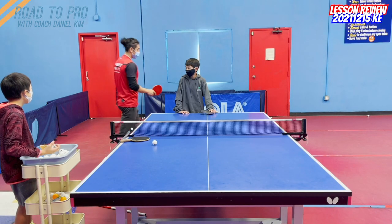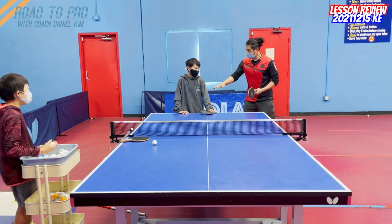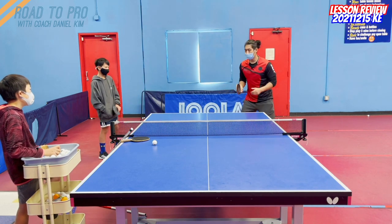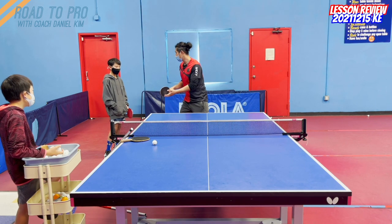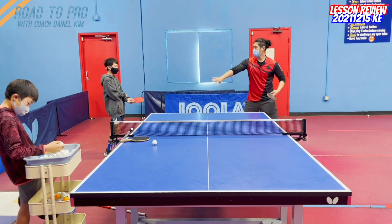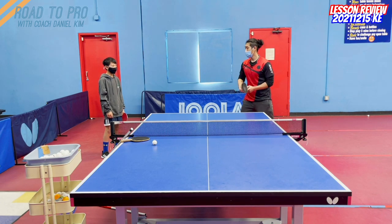So we're going to do crossover footwork, just go over it a little bit again. When you start from here and the ball is coming all the way over here and you want to play the forehand, if we do one step to get there to loop, it's too late. It's too huge a jump that we cannot get there on time. So the way we design to catch the far forehand wide one is to split into two steps.